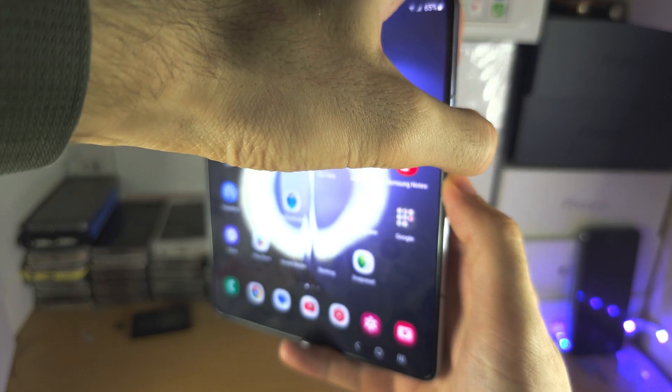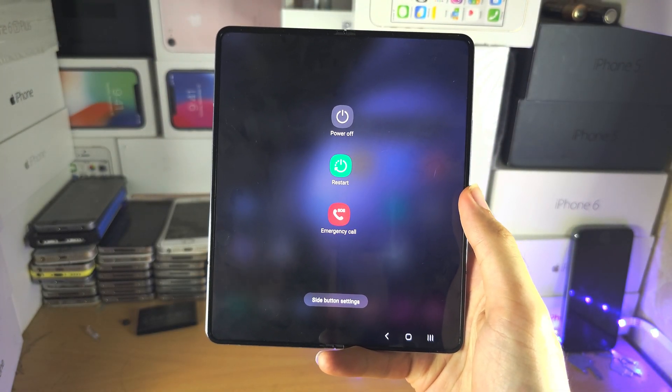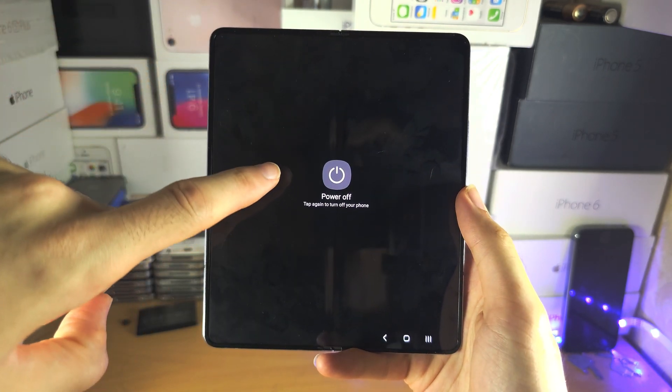So press and hold — click and hold, do not release — and when you see the power off menu, you just tap on power off, and power off again.